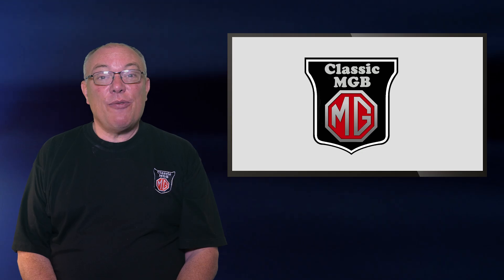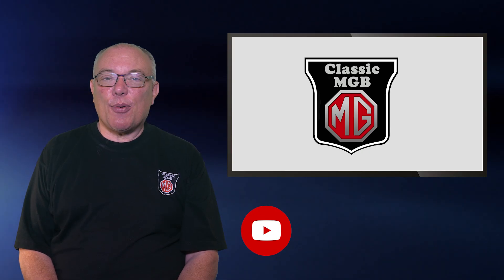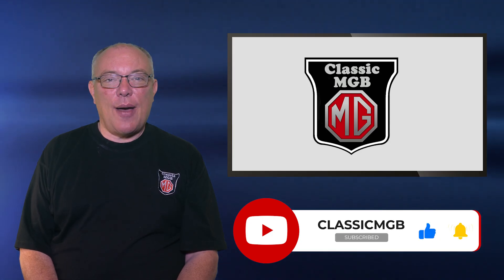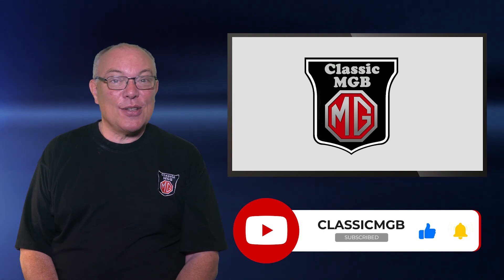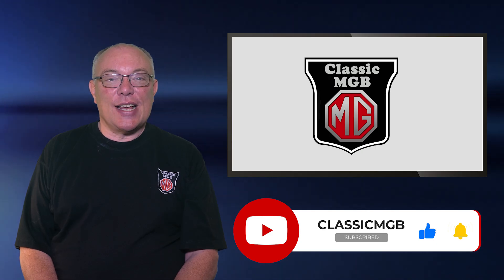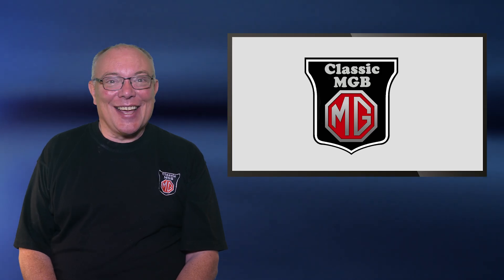So there you go, a brief rundown of the MGB's ignition system. Hopefully we've managed to explain some of the concepts and practicalities of it. If you found it useful, we'd really appreciate it if you could click on the thumbs up icon and also share the video any way you think it could be useful. It would be great if you could subscribe to the channel as well, because all these things help YouTube get our content to a wider audience. Many thanks for watching and take care.